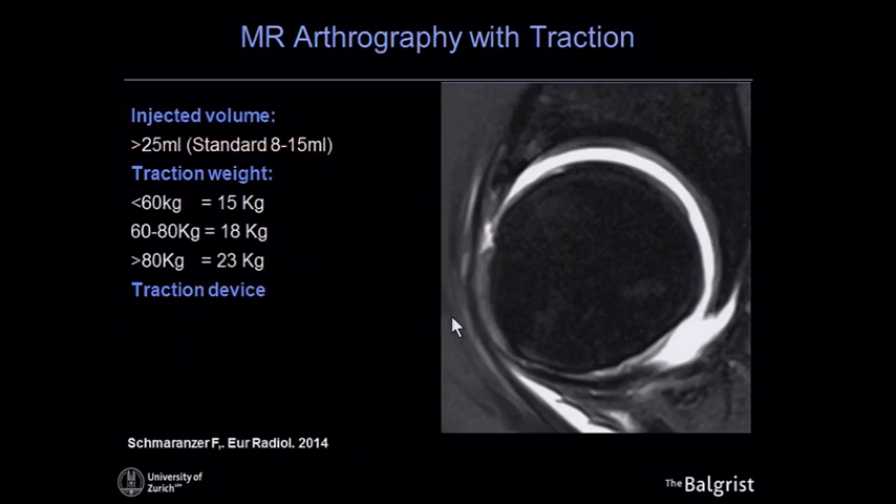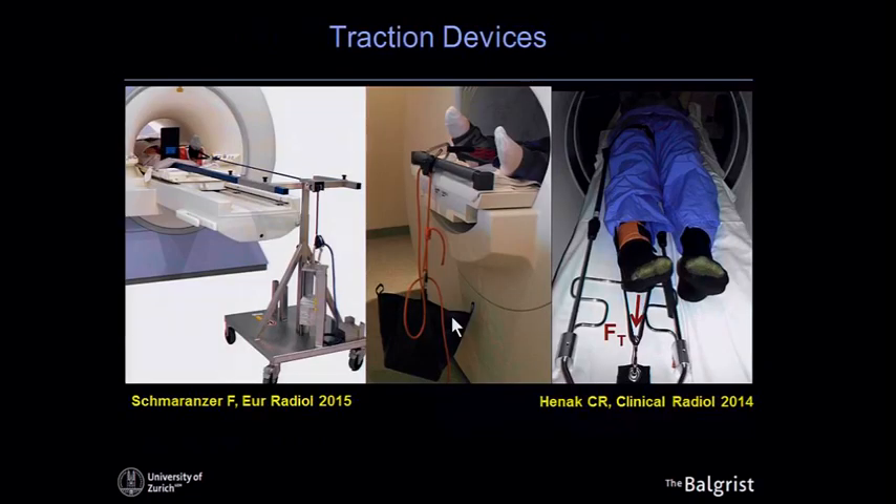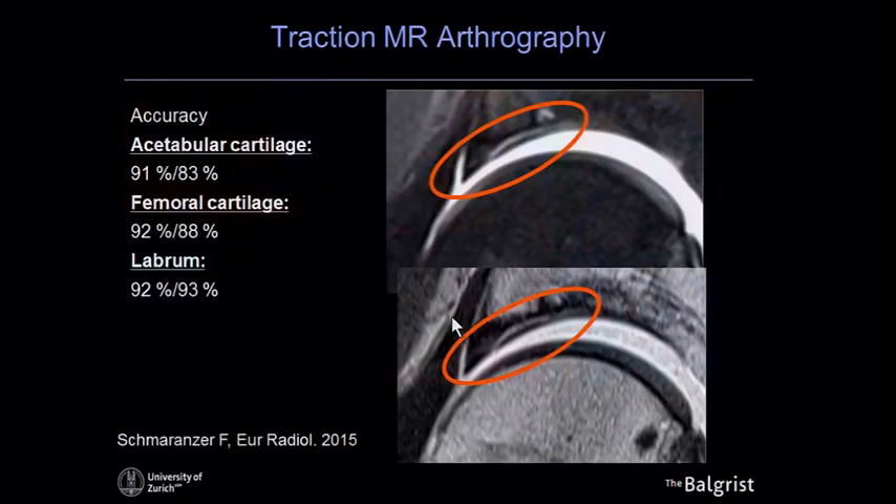Later, Florian Schmeranzer and his father refined the technique. They increased the injected volume to about 25 milliliters (normally 8 to 50 mL), added higher traction weight adapted to patient weight — around 18 to 23 kilograms — and used a dedicated traction device. With these modifications, joint distraction is very consistently achieved. This is the traction device used in Austria, though several alternative devices exist. The key is using higher volume and higher weight.